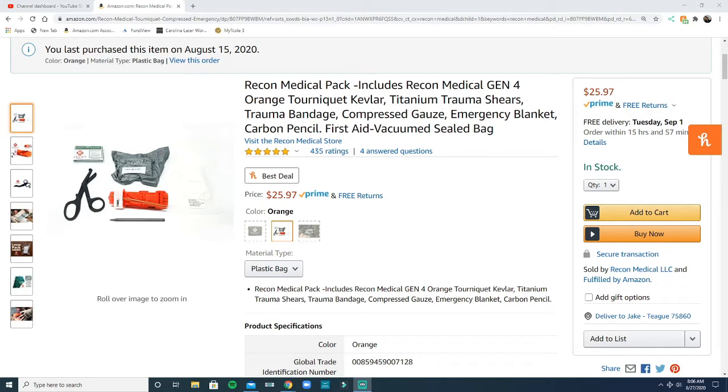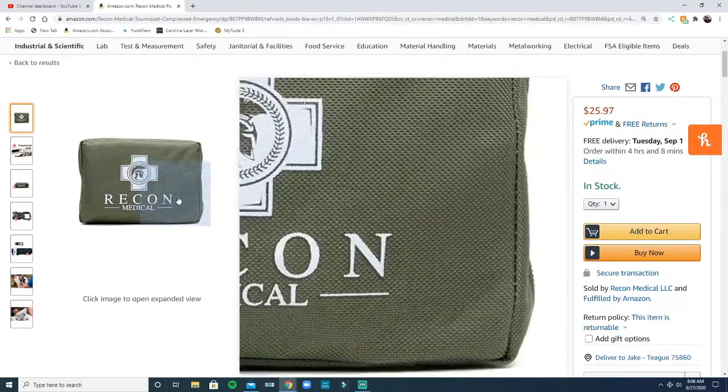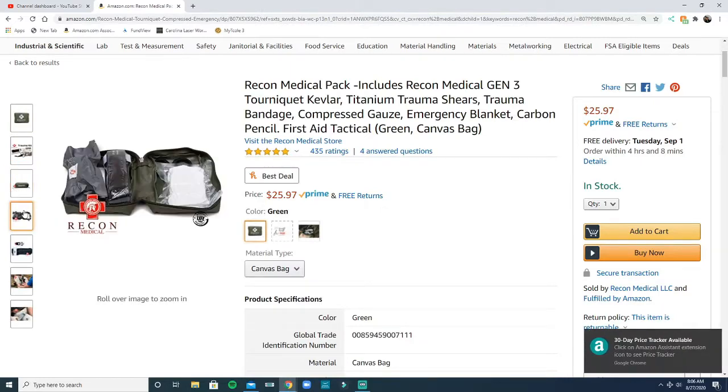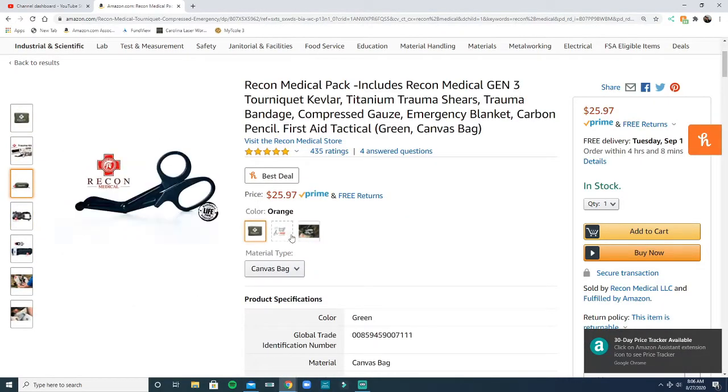It comes with trauma shears, an emergency trauma bandage, a survival blanket for shock and things like that, a tourniquet, a lead pencil, and some gauze. It comes in a pretty compact little kit that's vacuum sealed, or you can buy it in a canvas pouch.